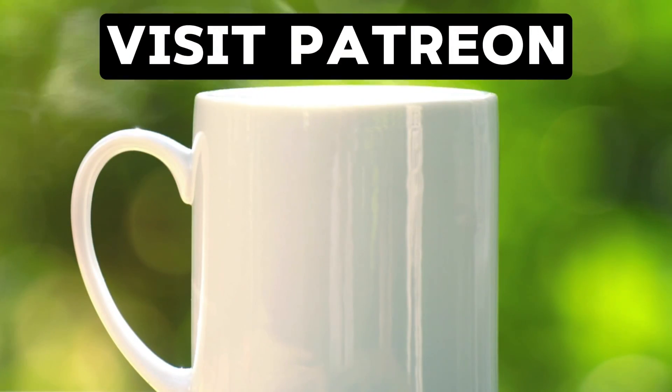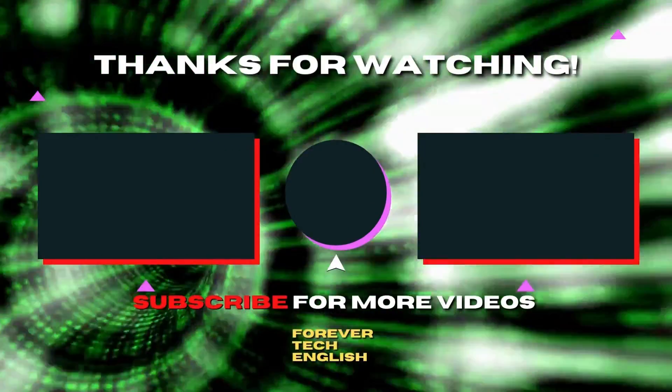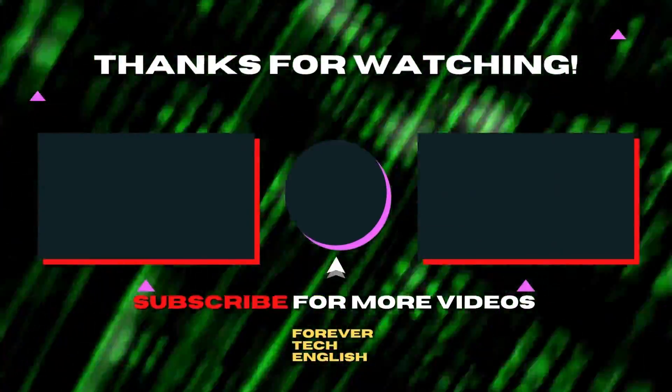I am tired now and I run on coffee, so support me on Patreon. Click the link on the screen to visit. Click the left or right thumbnail to watch our next videos, and please subscribe. Thank you.